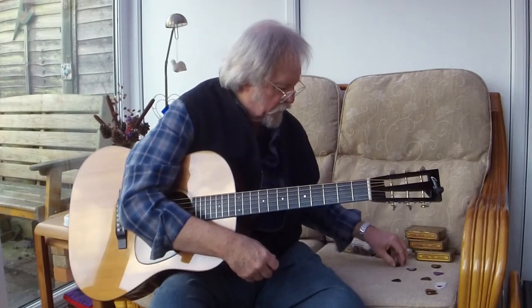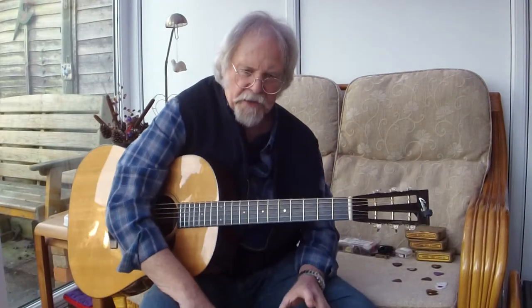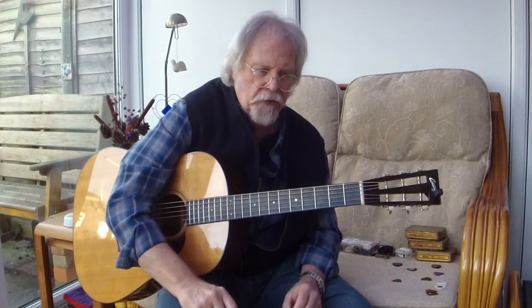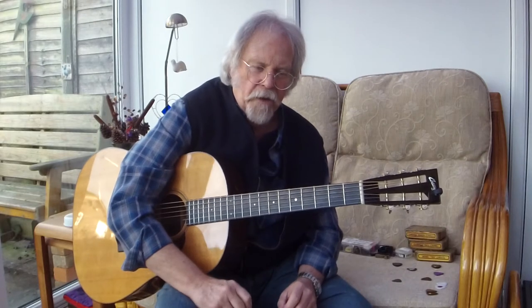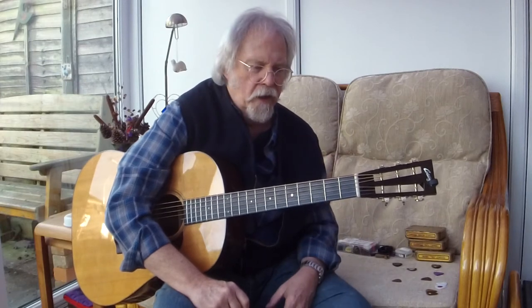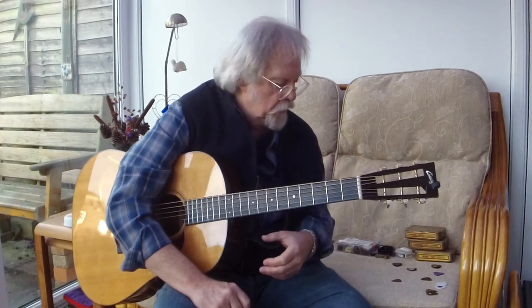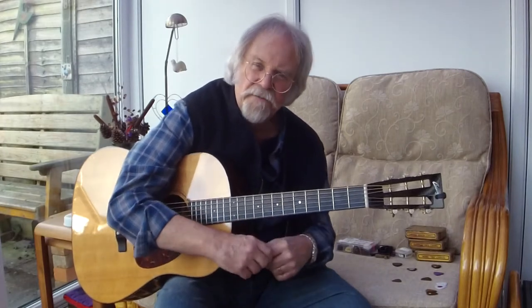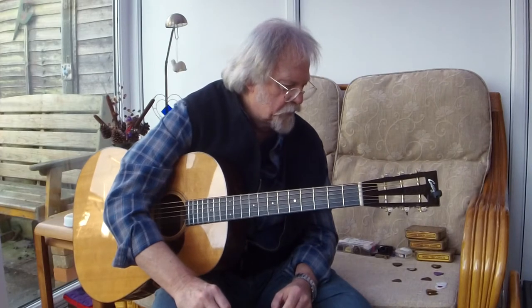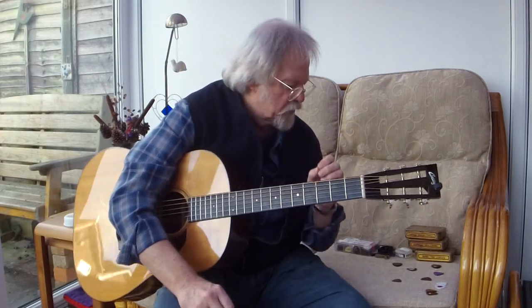This is an important part: what qualities do you need in a plectrum? You need it to be thick enough to bring out the bass and the treble equally. You need it to have a certain amount of flexibility so you can feel the string through the pick, but not too much. And you need just a certain amount of attack.